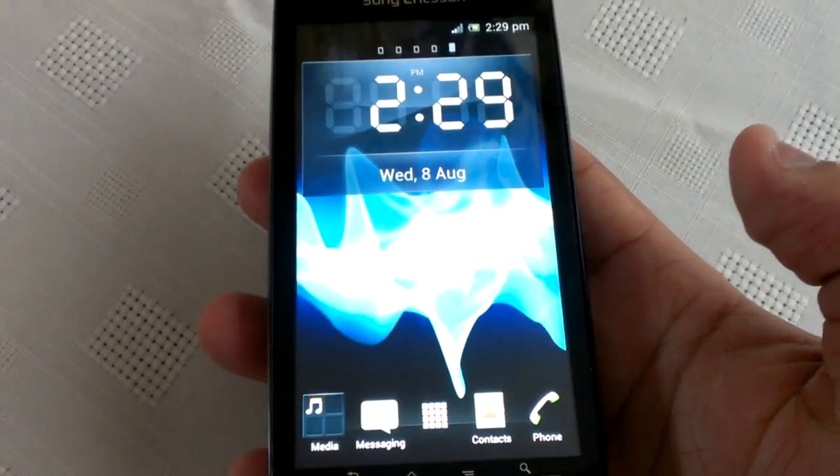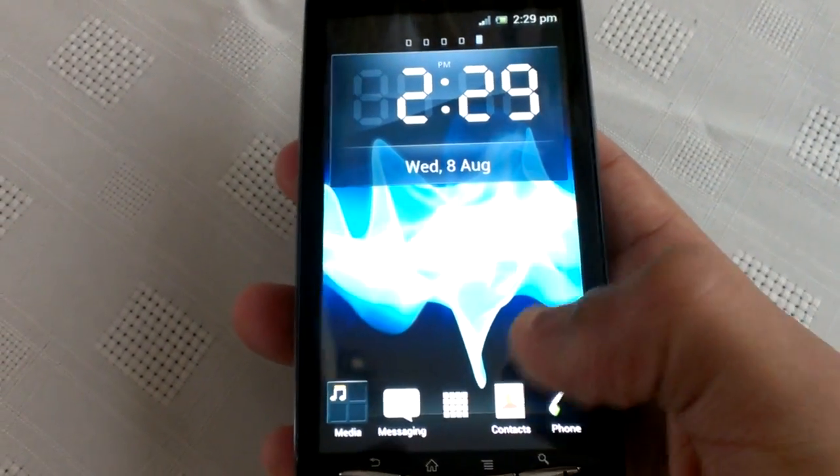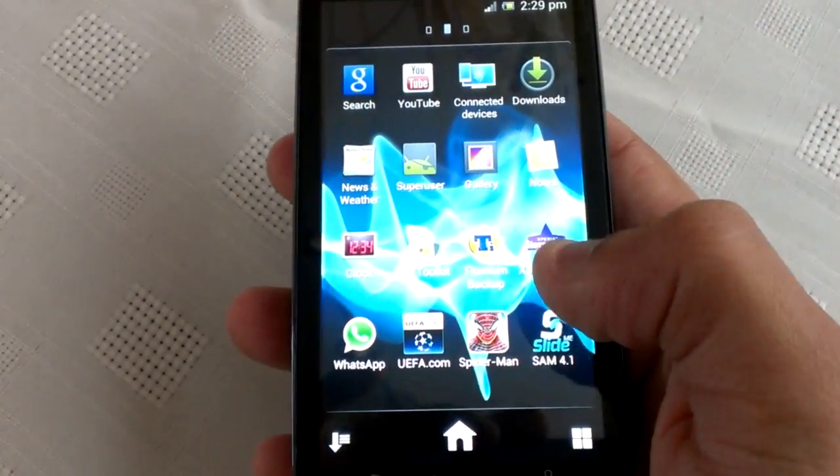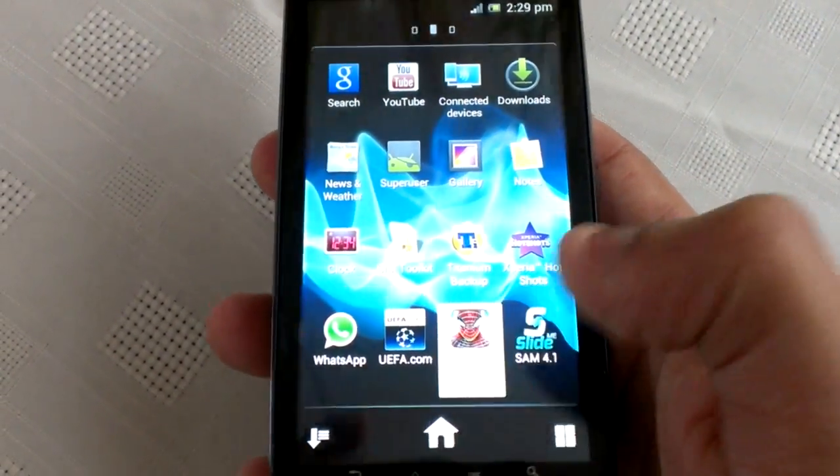I'm just going to show you one of the key things about this ROM: the touchpads work now, so you can play all your favourite games using the touchpads. I'm just going to show you some Spider-Man gameplay real quick.